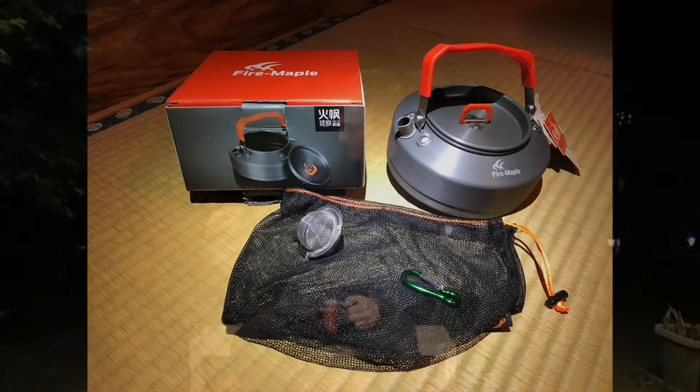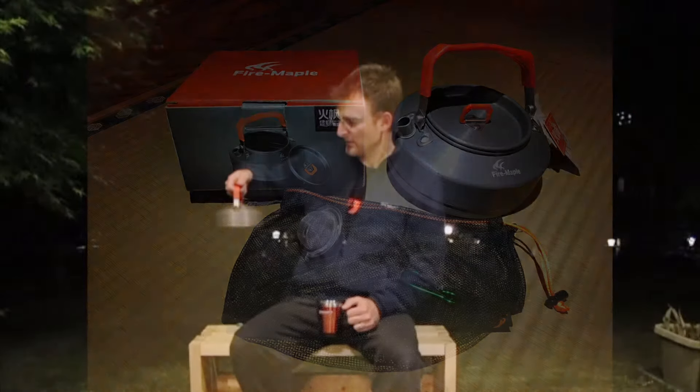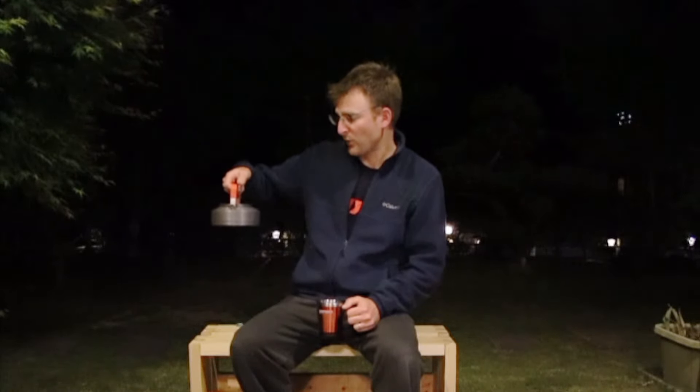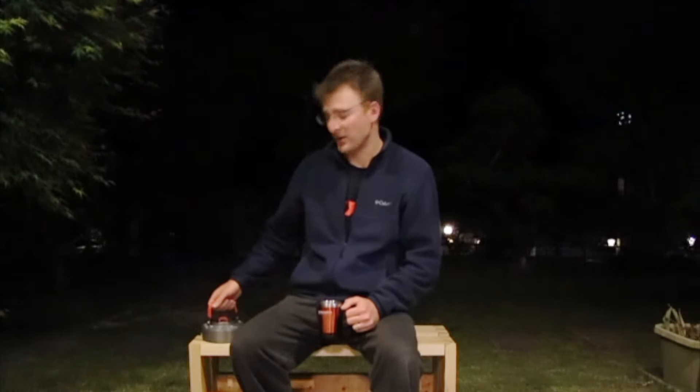This Fire Maple Kettle might be a little big if you're doing through hiking or solo backpacking. But if you're backpacking with some friends, at 0.8 liters there's enough water in here to make about four cups of coffee, so I think it might be worth it to bring this little guy along with you.